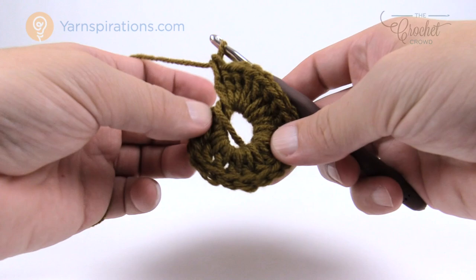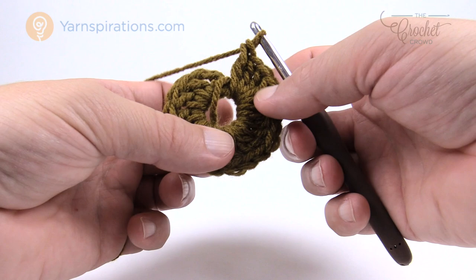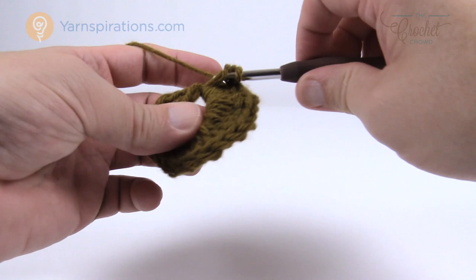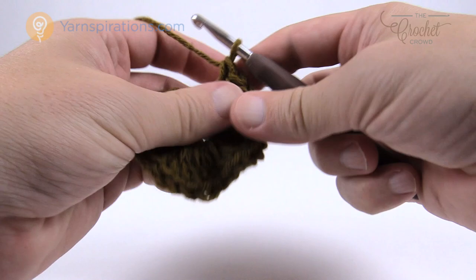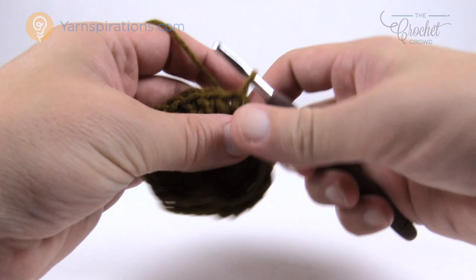Do a double count once you get to around 18 to make sure you're on track — there should be a total of 24 including the chain three. Continue adding stitches until you have all 24. Once you've confirmed all 24 are in there, join it to the top of the beginning chain three with a slip stitch, pull through and through, and you're done with this particular color. Take your scissors, cut the strand, pull the tail through, and weave it in and out of about an inch or an inch and a half of stitches right on top so the next round will trap it underneath.